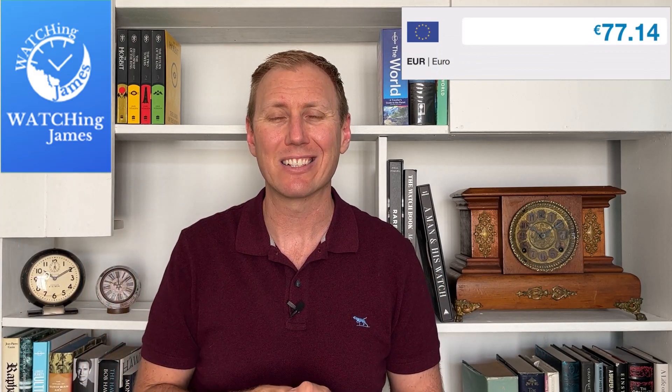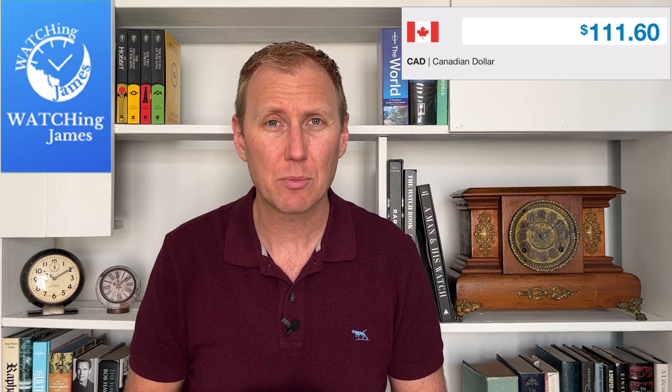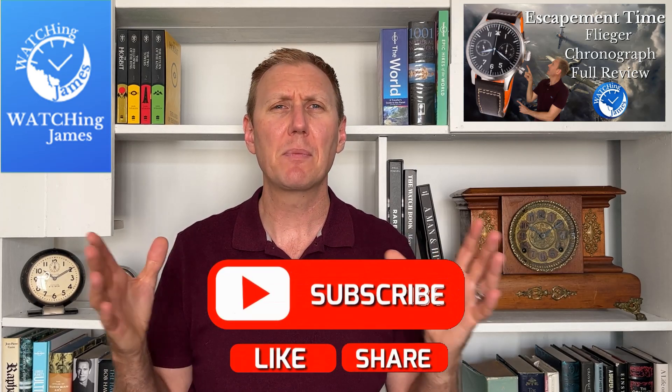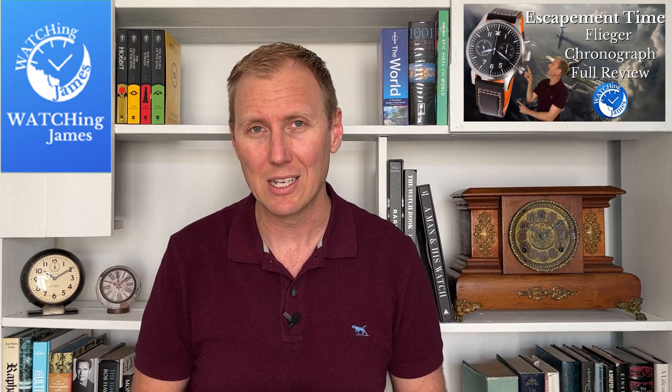And what do I mean by affordable? Well, it's 120 Australian dollars, which is not the most affordable watch on the planet, but it's certainly at a good price range, especially when you consider the quality. If you are interested in it, I'm going to leave the affiliate links below. This is a watch you buy from AliExpress — I'm an affiliate member, and if you click the link it will take you straight to this watch. If you buy it, I'll earn a tiny little bit of commission, so thank you very much if you choose to do so. But let's flip the camera around now and check out this Escapement Time in a full in-depth review.